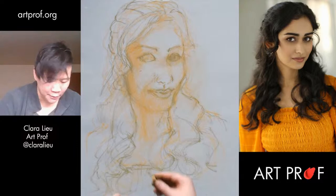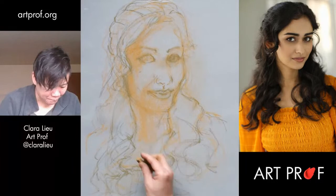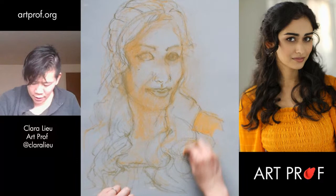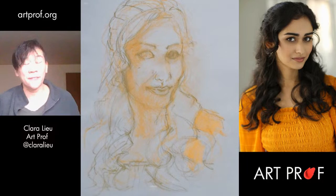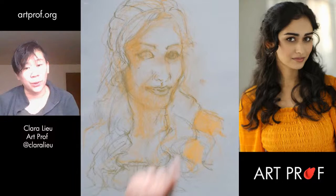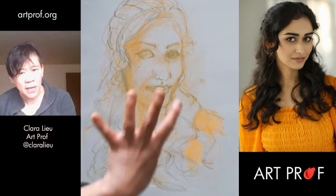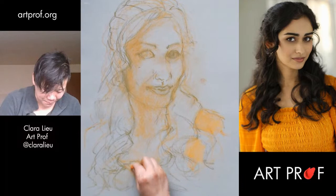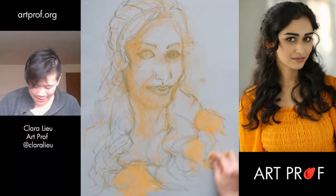Let's get in the orange — a lot of people think that the clothing doesn't matter, but the clothing totally matters. The reason I chose this gray paper is because it's a little bit bluish. I chose that because she's wearing an orange shirt — orange is the complementary of blue. I knew if I had a bluish paper and I put orange on top, the orange would pop really well. So if you ignore the clothing, you better stop because it's not a good idea to go into this without establishing that color scheme.